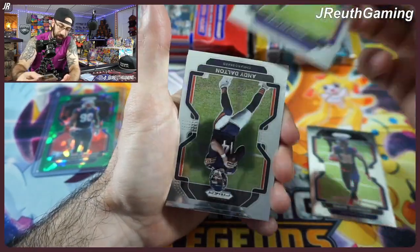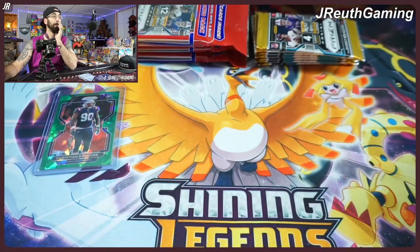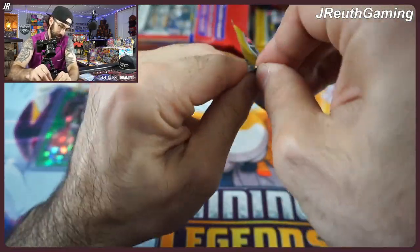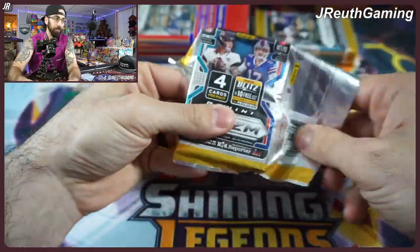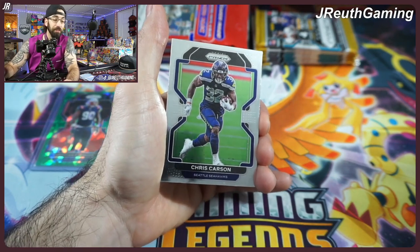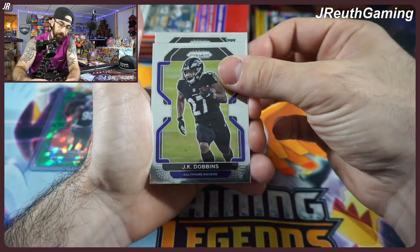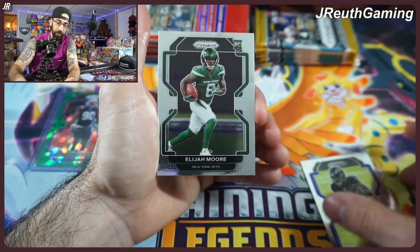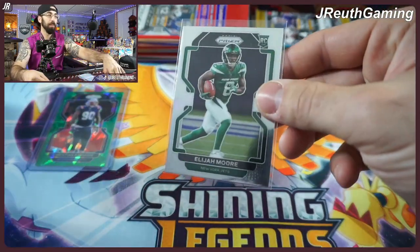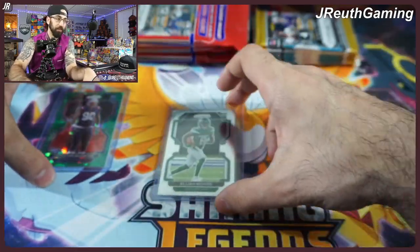Are we just going to get vet after vet? We got four vets — so you're not even guaranteed a rookie. That pack alone might have been a decision. I'm giving you my honest opinion: if these packs were two vets, one rookie, and a parallel, these would be fire packs. But so far it's a lot of veteran cards. We did get one rookie — Elijah Moore from the Jets. Fantastic skilled player. I sleeve and load rookie cards from Prism and sometimes Optic — those are top-tier products.